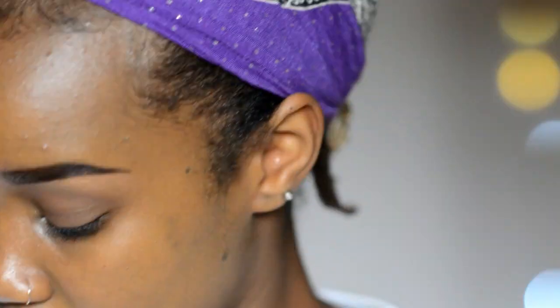Here I'm just finishing up by highlighting my cupid's bow with my highlighter, and that is basically it. All you need is a lip liner and a concealer to achieve this ombre lip. I hope you guys enjoyed this video — if you did, give it a thumbs up and share it with your friends. I'll see you guys in my next video, bye!